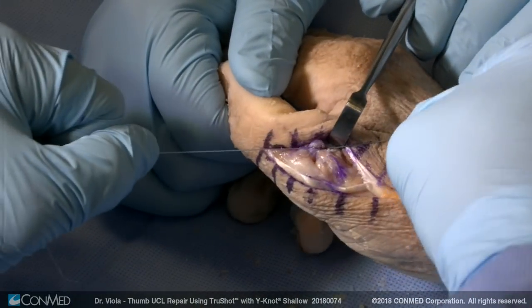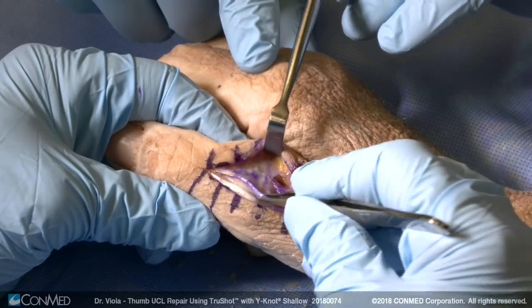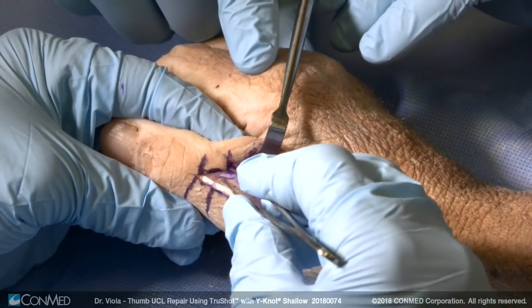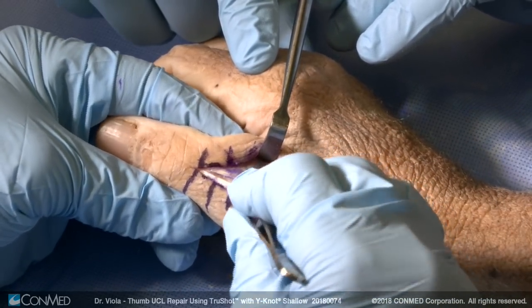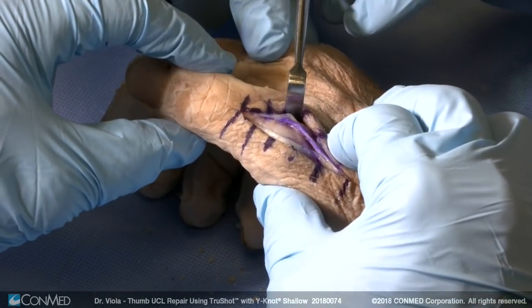You can see how snugly that brings that down. The sagittal band is in good condition. The sagittal band's attachment, the ECU, is intact and the tendon is repaired with a running, typically 3-0 monocryl or 3-0 vicryl suture. Solid as rock.